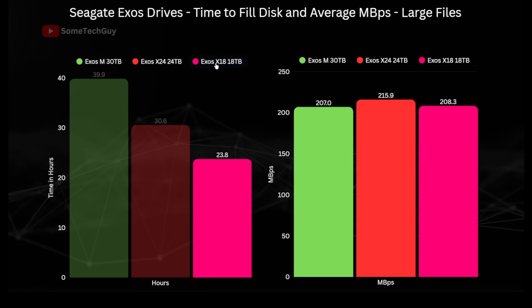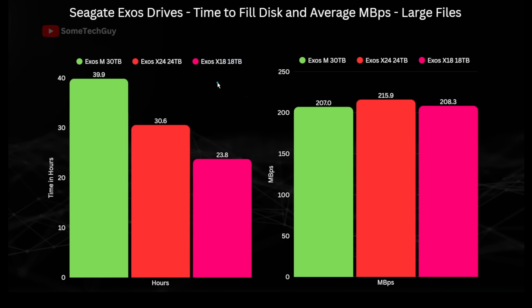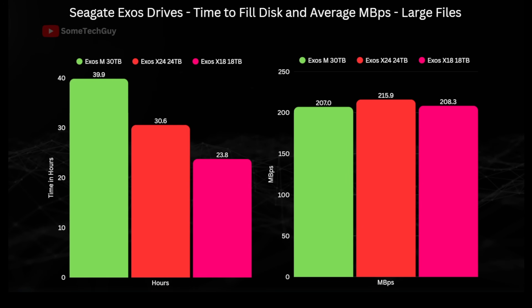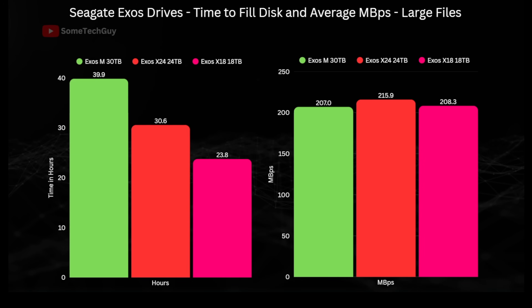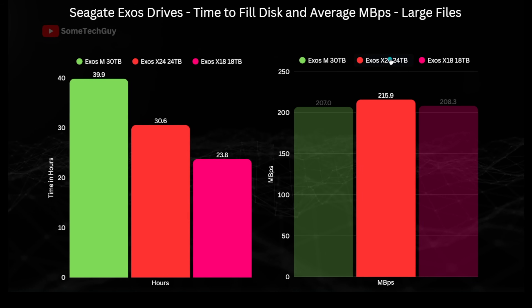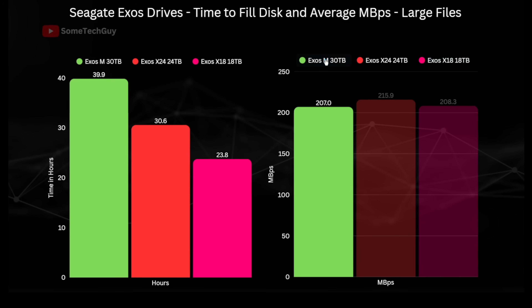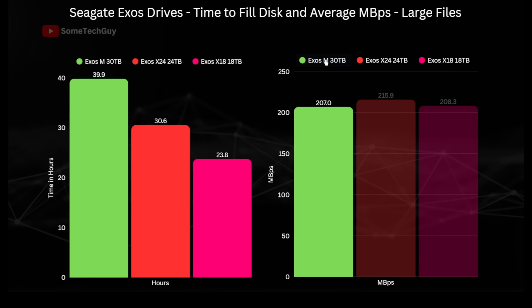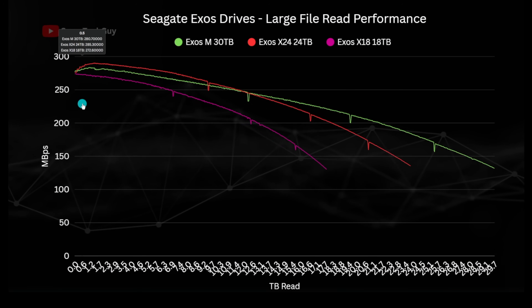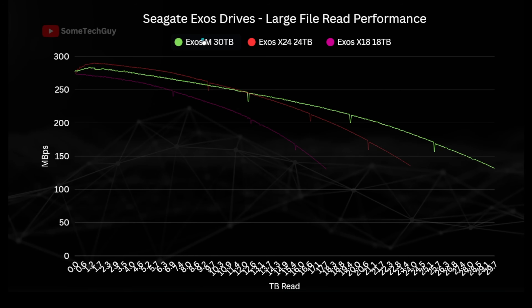This is how long it would take to fill each drive with large sequential file writes. The X24 is the faster drive averaging 216 MB/s, versus the X18's 208.3 MB/s — and the HAMR drive is actually slowest at only a megabyte per second behind, but it's interesting given its superior density. The large read test shows similar profiles, suggesting the Exos M's write performance is not purely a result of the different write process.